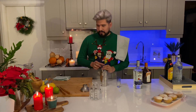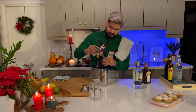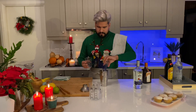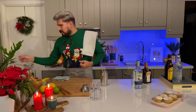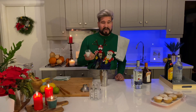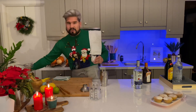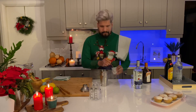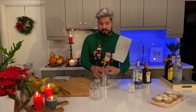I also have some already-squeezed lime juice here — you can squeeze it by hand or use a juicer. And now for the secret ingredient: this is actually a shot of coconut milk. You can buy coconut milk pretty much in any supermarket these days, so that's going to go straight in. And we are ready to mix.